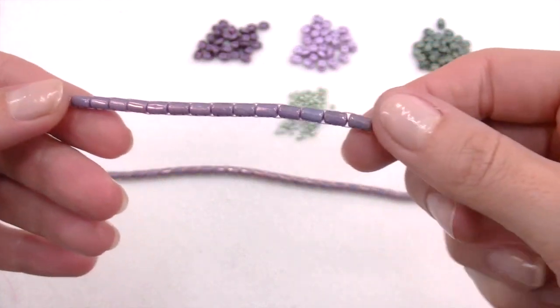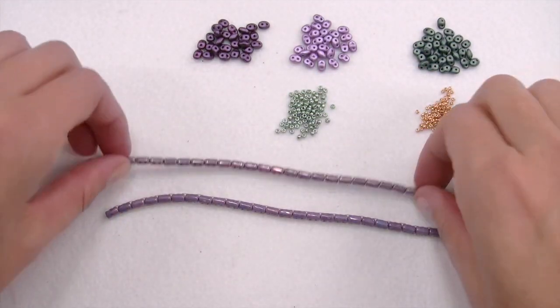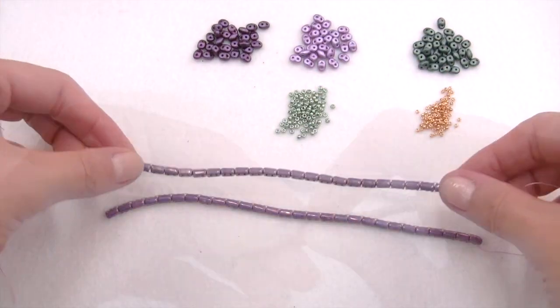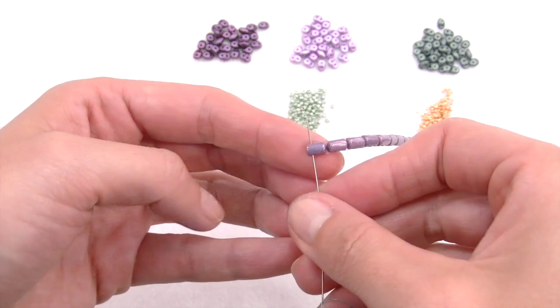As we need two strips, build a second one exactly as we just did. A 10-gram pack of Rulla is enough for the whole bracelet.